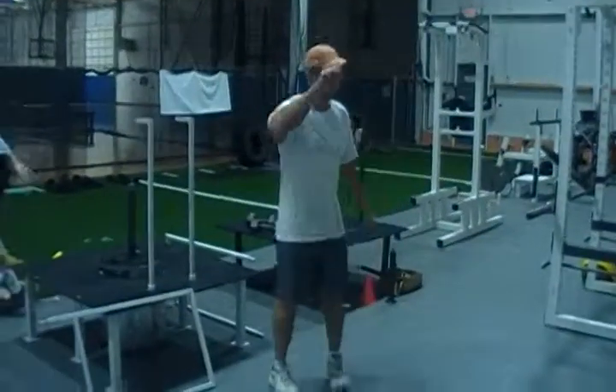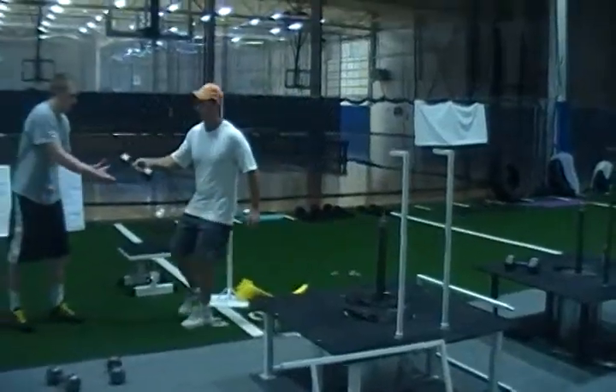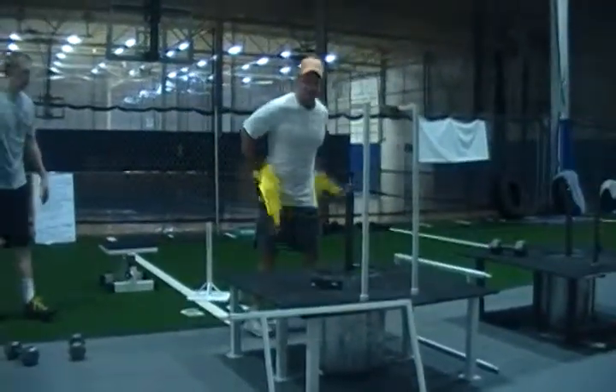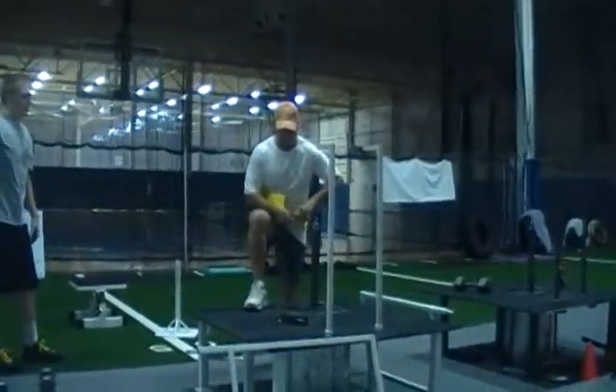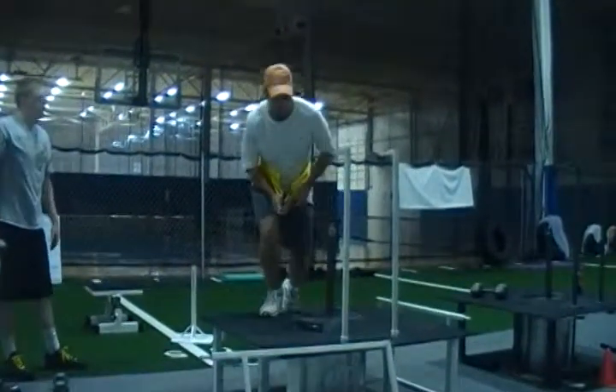There are a lot of opportunities with this machine. Probably one that I like — as a former college and professional running back — is that a lot of criticism about belt squat machines is that you don't have the upper body stimulation. It's just purely a belt squat.